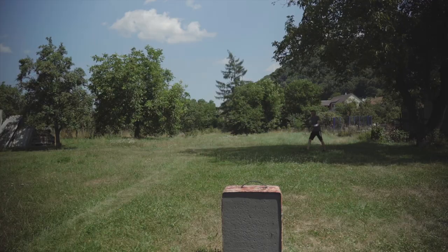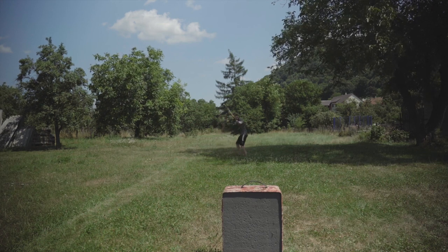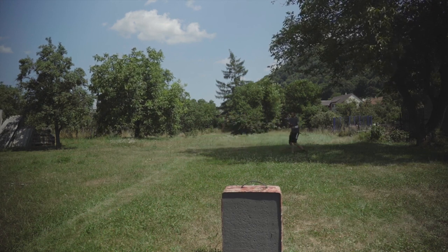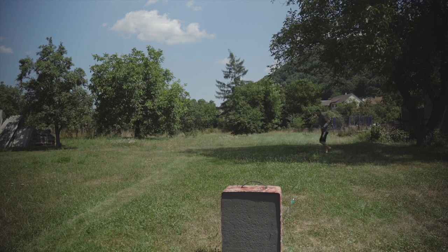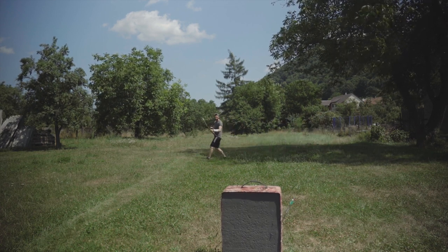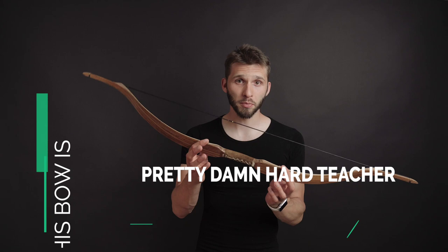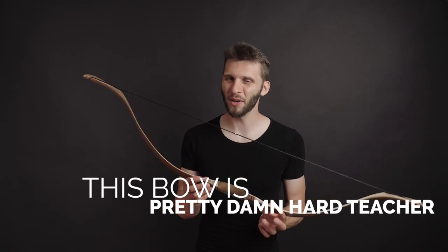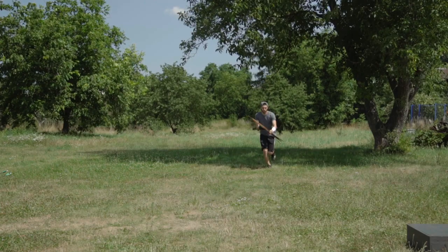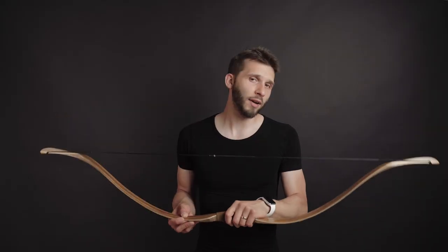Now you see me walking and shooting with this bow. I had the same situation: if I focused well and did all the technical things correctly, I hit the target nicely. If I missed, it was only my mistake because I did something wrong. So this bow is a pretty hard teacher.